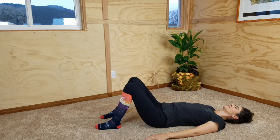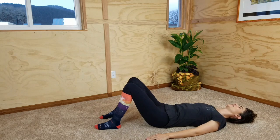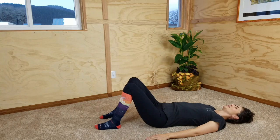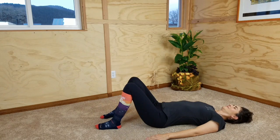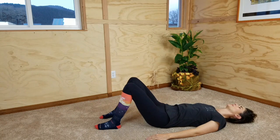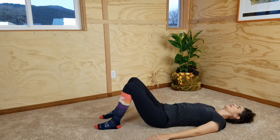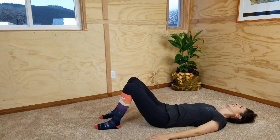Again, inhaling, arch off the floor, allowing your head to move a little bit if it wants to. Exhaling, the arch slowly fades toward neutral until you can gently flatten your back to the floor behind you. Notice what that does to your pelvis — how it rocks the other way as you flatten. Inhaling, arching — notice your pelvis rocking forward again as your tail presses into the floor.